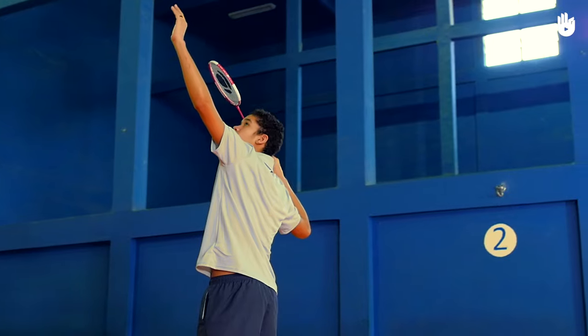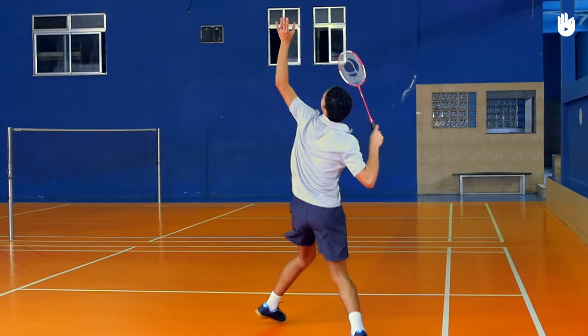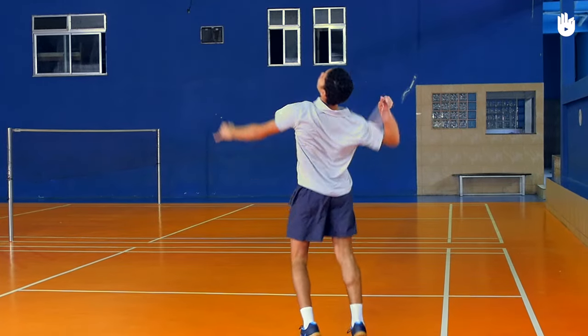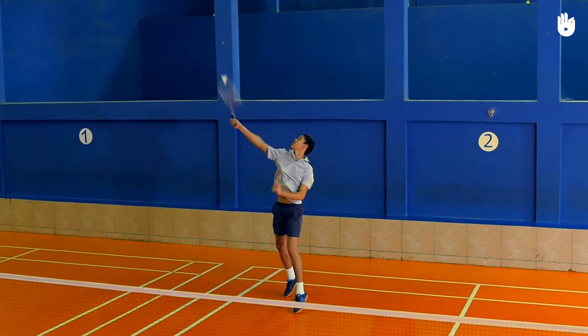Raise your non-racket hand and point at the shuttle to improve timing and balance. Straighten your elbow and rotate the forearm as you hit the shuttle. Snap your wrist and whip the shuttle. The shuttle should be struck as high in the air as possible.